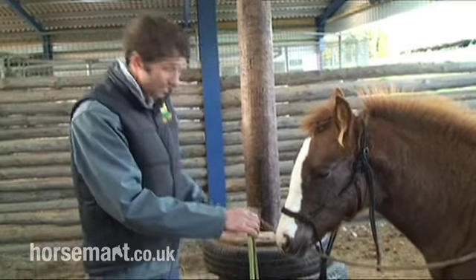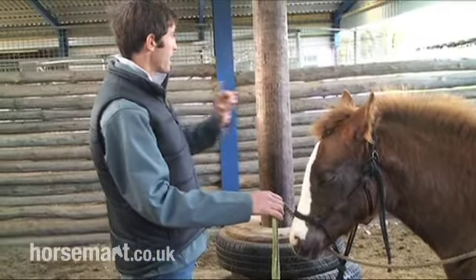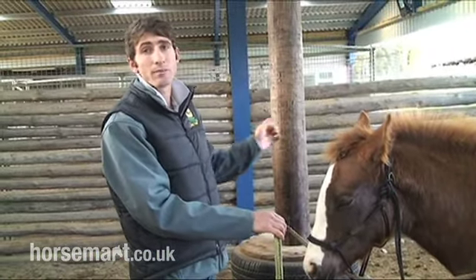I've got tyres down around the bottom to protect their legs, and this pole here, which they can move around should they wish to.